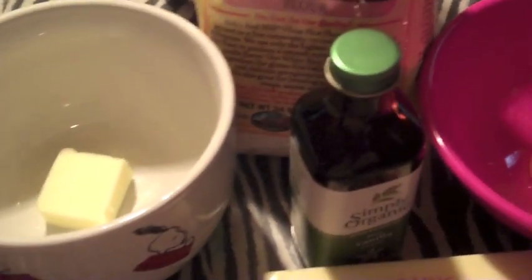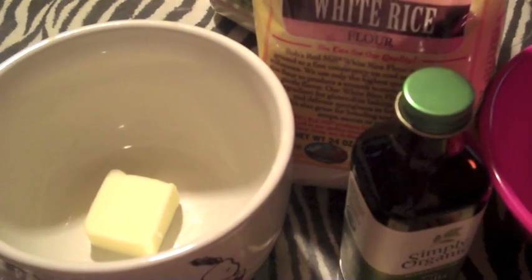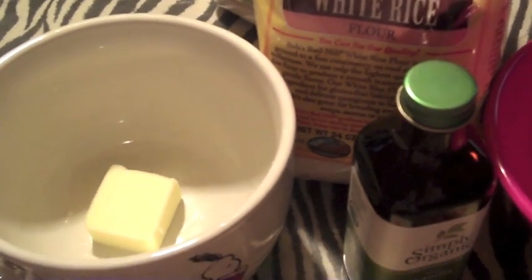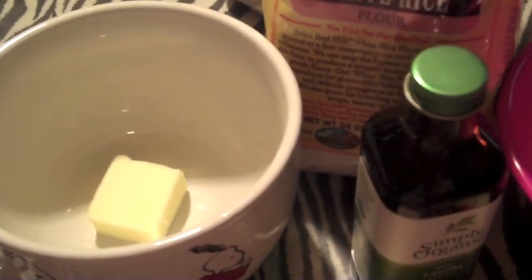Hey guys, I am going to show you how to do a sugar cookie in a cup. I can't take credit for this video — I've seen this on Facebook. I did do the brownie in a cup a couple years ago, but the sugar cookie looked amazing. I made it last night and thought it was so good I had to share it with you guys.